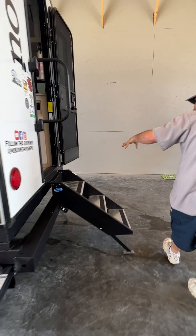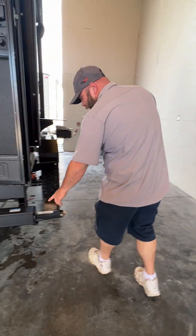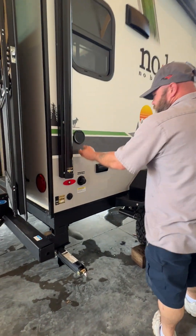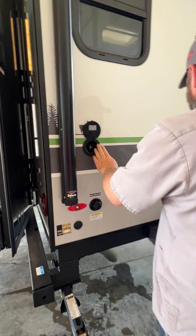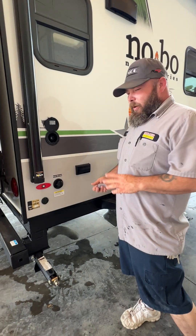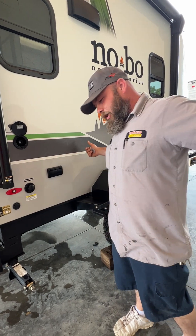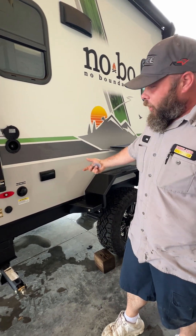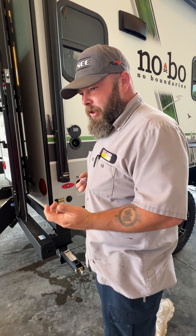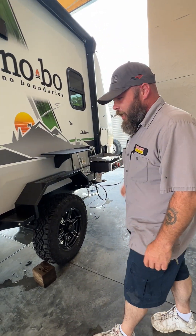We'll make our way back to the doorway and come around to the other side. As you see, your caps here can come off when you store your sewer hose inside. This here is going to be one of two sprayer hookups. We were both curious about why there were two of them, but they have a really long hookup hose that goes under this — so you'd be able to wash your camper from both hookups since it's pretty long.